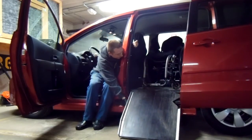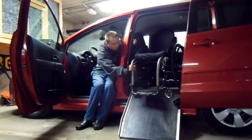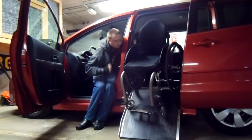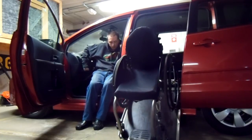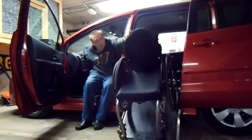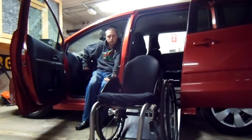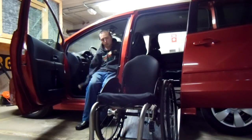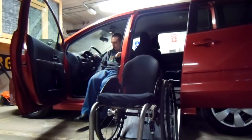Lower the ramp. Remember how far I pulled the chair in — now I know that when I let it out it's going to stop right where I need it. Let it down and wait until the footrest load hits and it's rolling. It's still hooked up to the rope so I don't have to worry about it leaning.